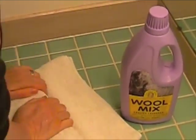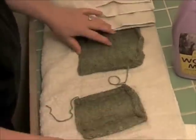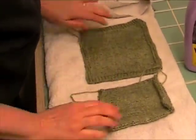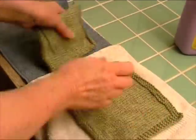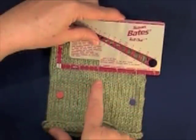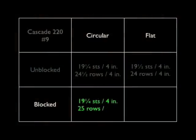And then I just gently pat them into place. I don't stretch them or pin them. It may take several days for the swatches to get completely dry. Check one last time to be sure the stitch gauge is the same on both swatches. This stitch gauge after blocking is the one we'll be using as we design our sweater.